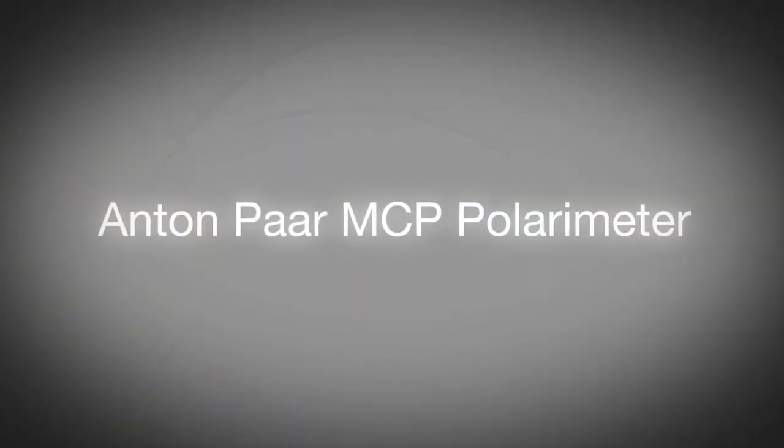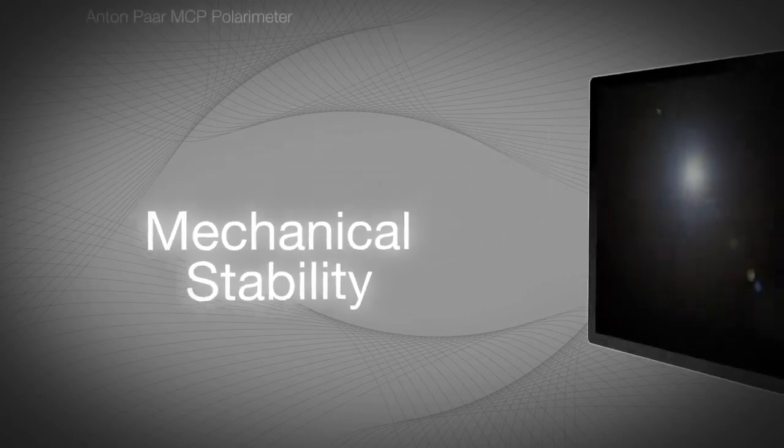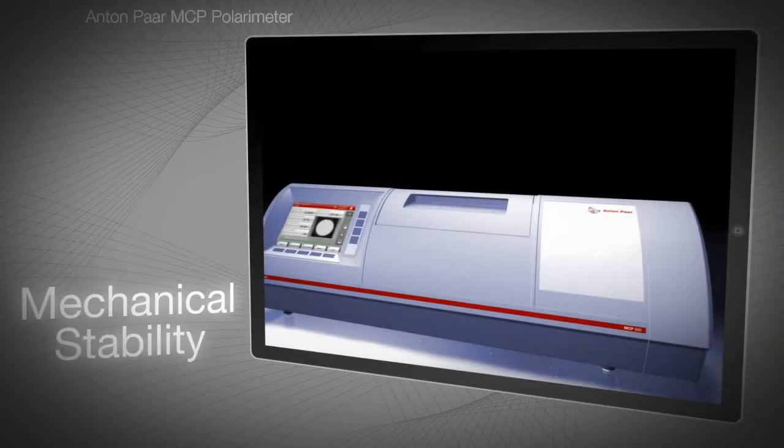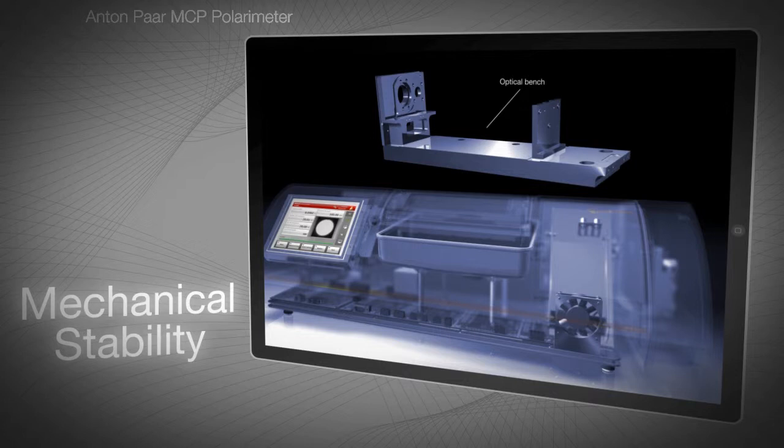The MCP series of polarimeters is produced by Anton Parr, a global company renowned for manufacturing high-quality instruments for measurement and analysis. This video focuses on the mechanical stability of MCP polarimeters. Much technical progress has been made in polarimeter electronics and software. However, in order to measure small changes in angle — up to a resolution of one ten-thousandth of a degree — you still need state-of-the-art mechanics.